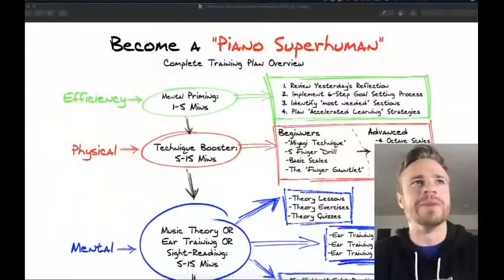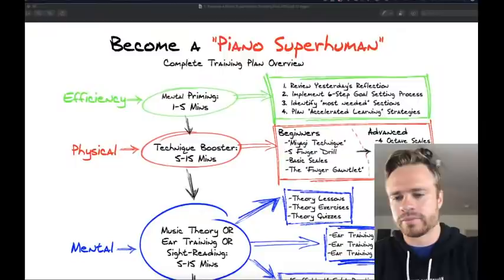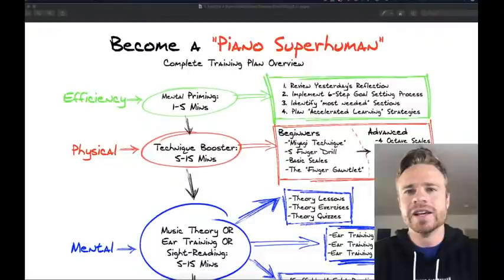We should be live. How are you guys doing? My name is Zach Evans and this is the first live stream we are doing for piano. This is my first piano live lesson on YouTube Live. I've done webinars and stuff like that, and I really want to start doing YouTube lives and Facebook lives.